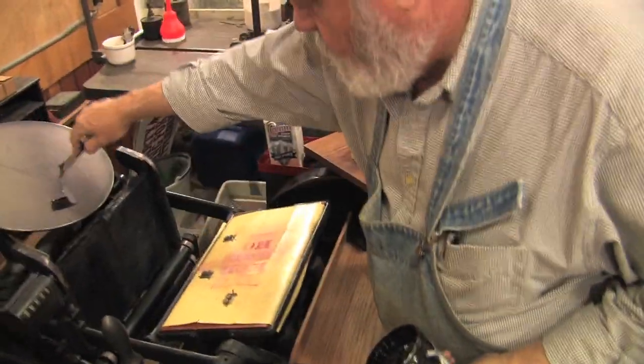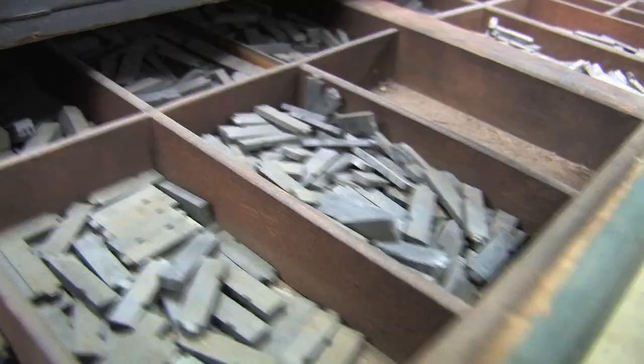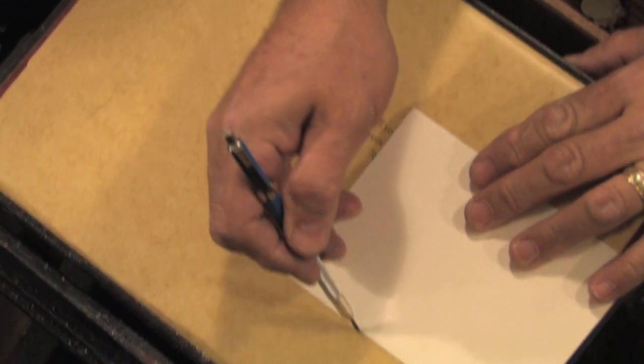Several hundred cans of ink, 1,500 cases of type — all the tools that are necessary to print posters and broadsides and poetry the way we do.